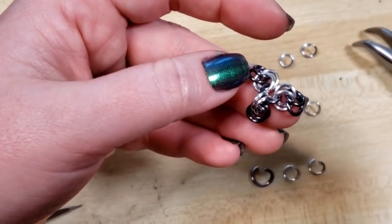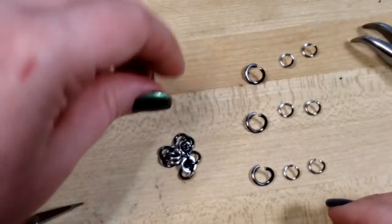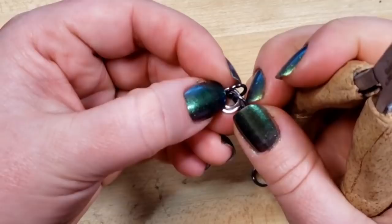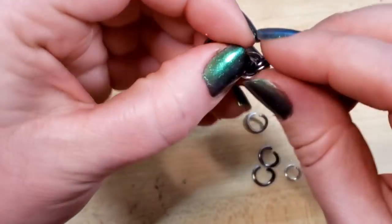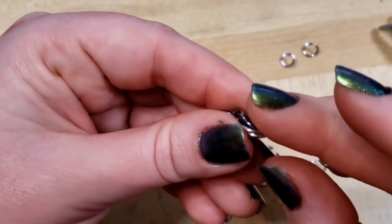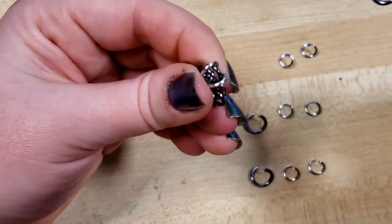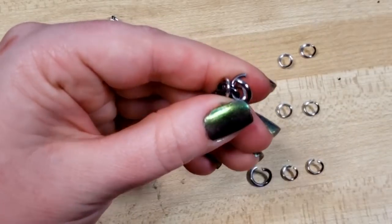There are a million different routes — honestly maybe seven — to get to this point, but what's important is that you get two of them. We're going to take one of our large rings and focus on just one petal right now. You can see we have our light and dark rings. I'm going to butterfly the dark rings — one dark ring goes to each side — push them down so it kind of falls into place. If you're familiar with the Byzantine chainmail weave, that's exactly what this is. I'm going to hook our large ring through just these two dark rings.